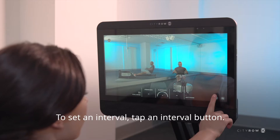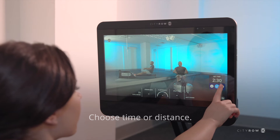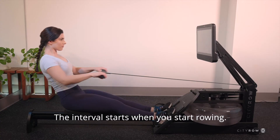To set an interval, tap an interval button. Choose time or distance. Arrow up to the appropriate time and tap the check mark to lock it in. The interval starts when you start rowing.